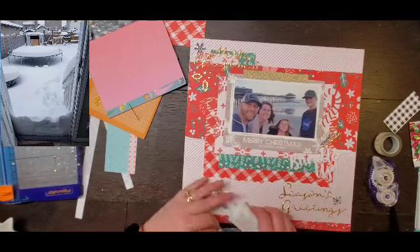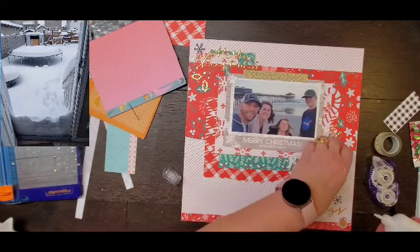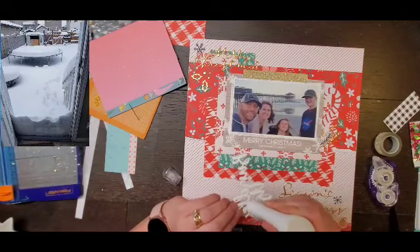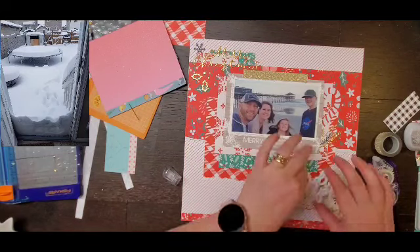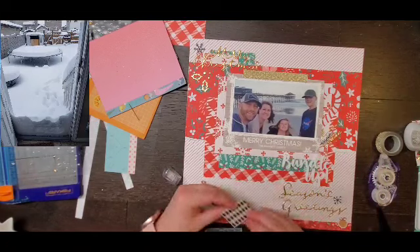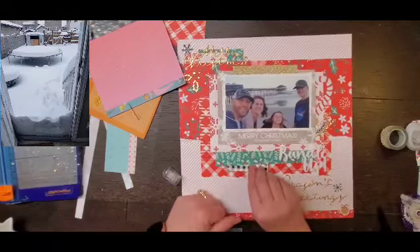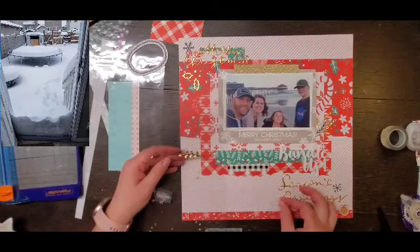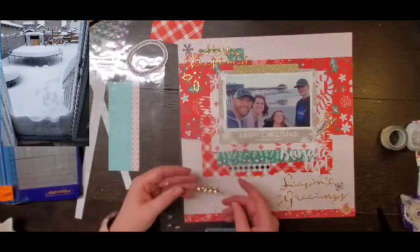Now I have two pieces of black and they are the only two black pieces on this layout. Over there in the right-hand corner there's that little piece of black and white plaid, and I am going to add that right under there to give it another black spot.